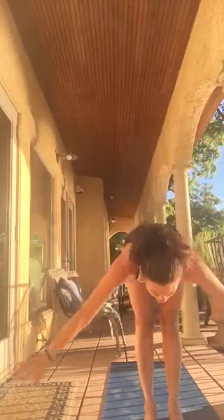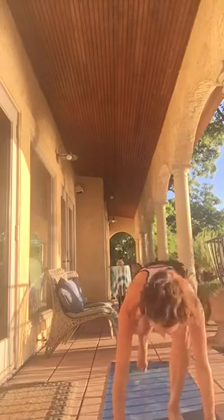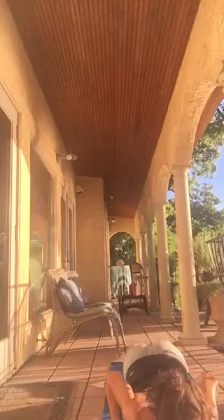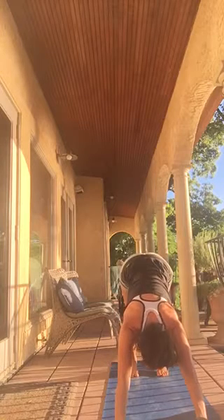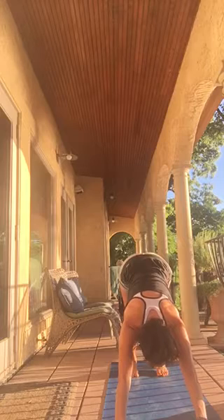Imagine the waves of the sea rising and falling. Exhale forward bend. Inhale flat back. Exhale forward bend. Jump or walk to plank. Chaturanga or lower, with chest to center. Cobra or upward dog. Downward dog — hips up and back.